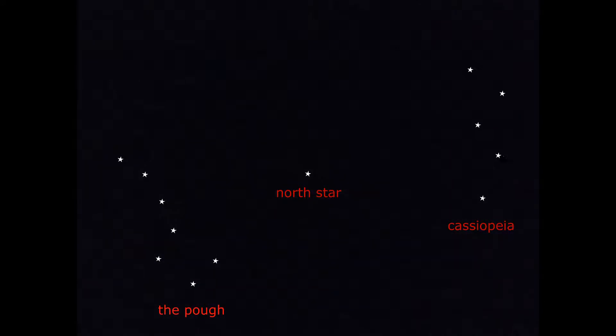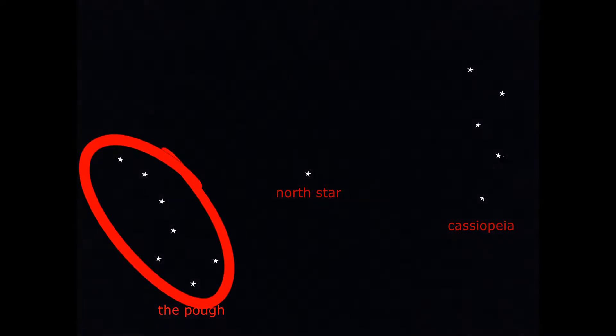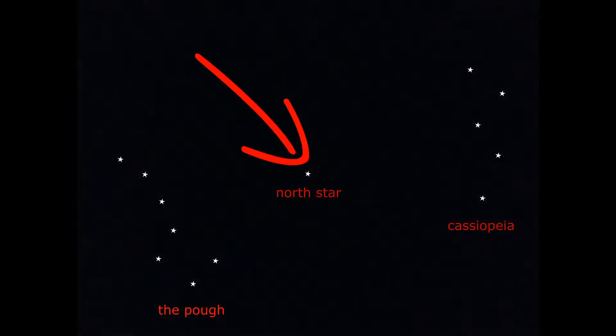It's going to get dark in a minute — here it comes. So we've got the Plough, the North Star, and Cassiopeia.